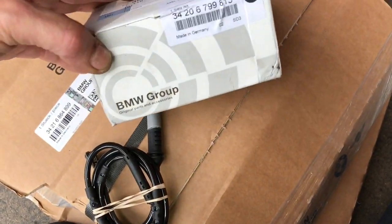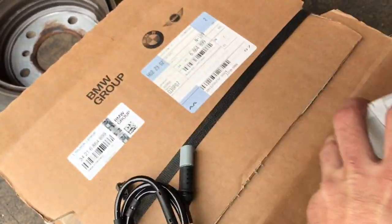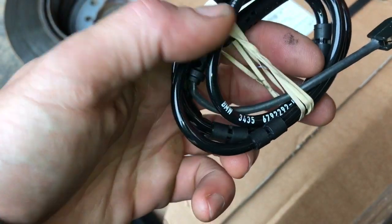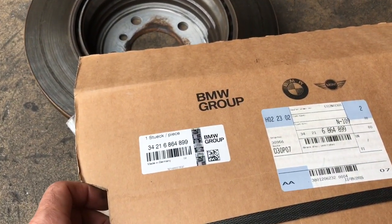Before we get started I wanted to show you the part numbers for the brake pads, rotors, and sensors. I will link these all up in the description of the video so if you need to pick any of these up you can find those there. When possible I like to use factory parts, especially on high-end vehicles such as this 435.